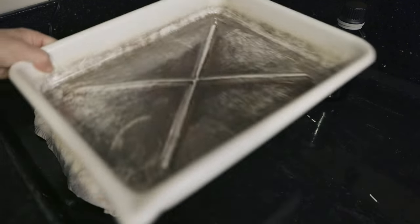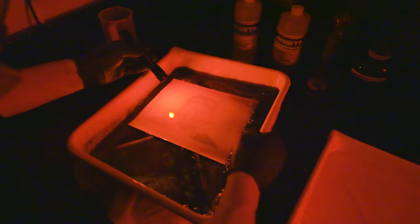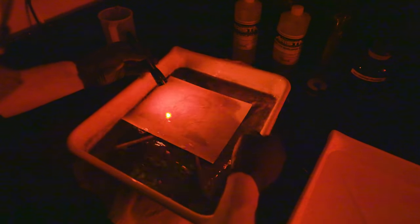Once you expose the paper, put it in the developer and rock it slowly. I use the developer very hot — I put it in the microwave for about two to three minutes so it gets really hot, and I definitely want the respirator on at that point. I also put it on a tray warmer — just a food-serving tray warmer plugged into a GFI — to keep the temperature up. Every once in a while I dump the developer back in a graduate and put it back in the microwave for a minute or two. The big advantage of having it hot is it comes up really quickly, which is very efficient.